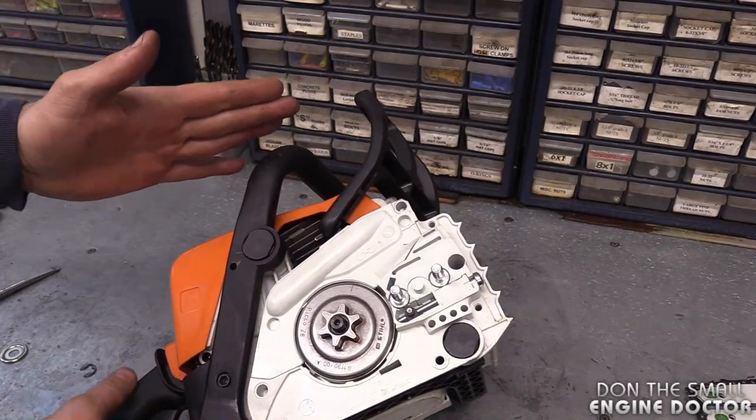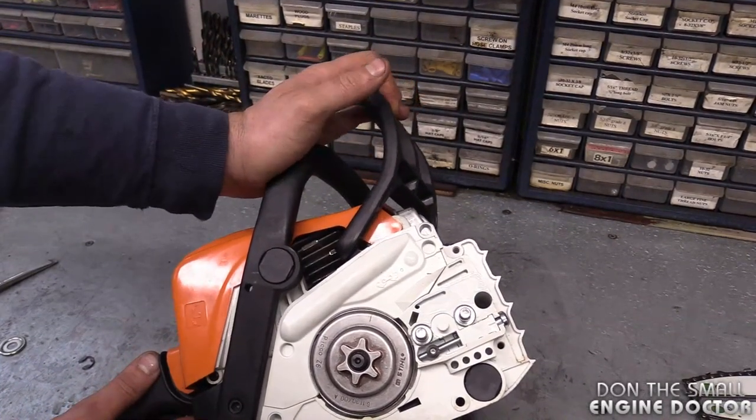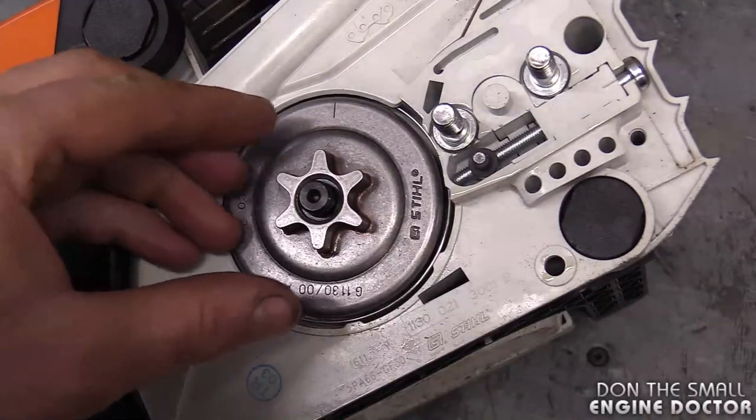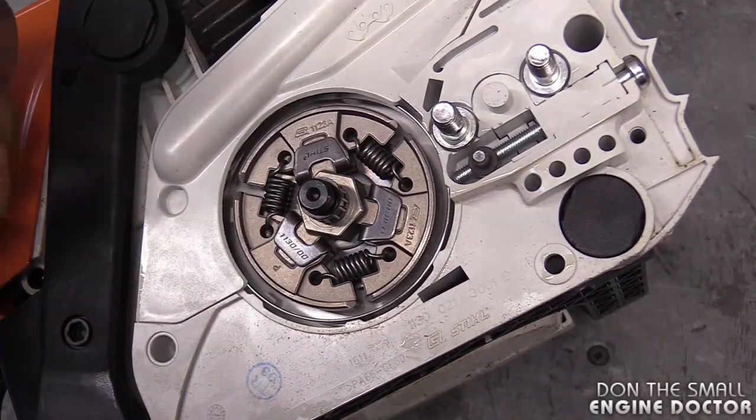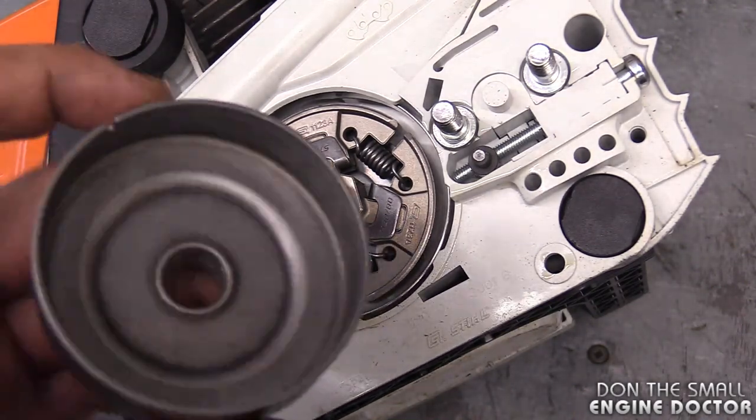Before you remove the sprocket, make sure that the chain brake is not engaged. Now just grab your sprocket and pull it out. This one came out easy — like I said, this is a brand new saw so it's nice and clean.